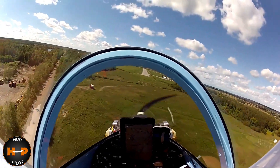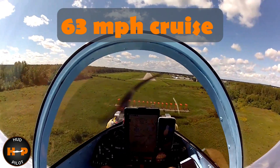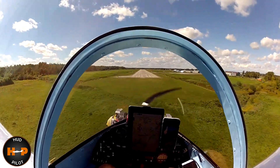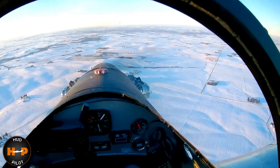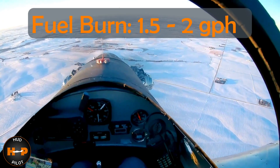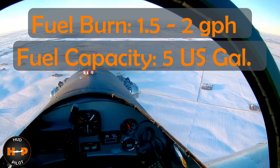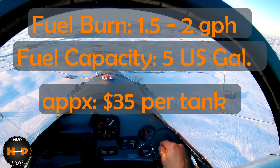The 37 horsepower engine will give you a cruise speed of 63 miles per hour — yes, slow, but pretty fast compared to many other ultralights. There isn't much to complain about when you realize this engine consumes only 1.5 to 2 gallons per hour. With a 5-gallon tank, that's a few hours of fun flying for about $35 of gas.